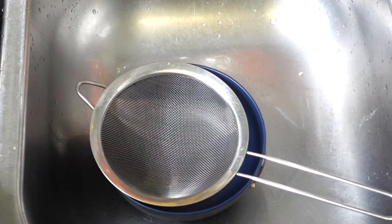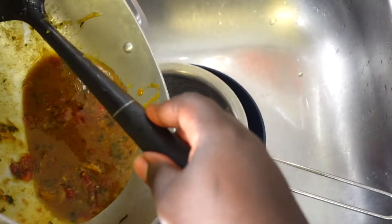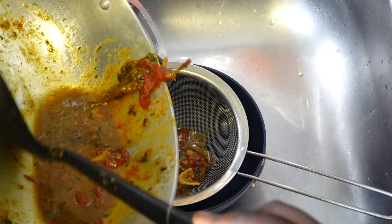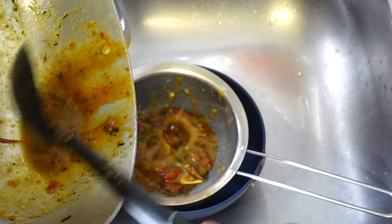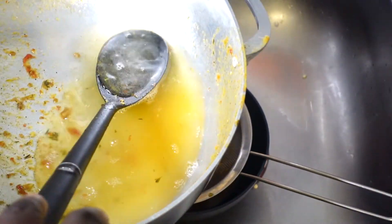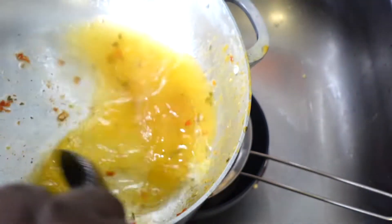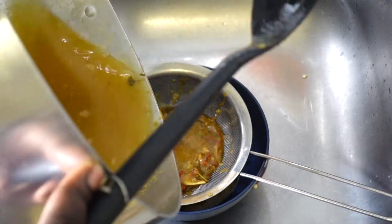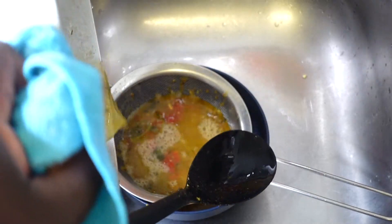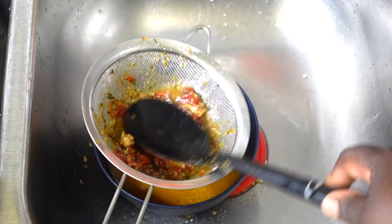Now that I've removed all of the meat, this is the liquid that's left. I'm going to strain this liquid — I just want the sauce, not all the pieces of tomato and everything else. So I'll put it through a strainer to capture all of that liquid. It's not quite enough, so I'm running about half a cup of water in the pot, mixing that in, and then straining it too, so I'm not leaving any flavor behind in the pot.